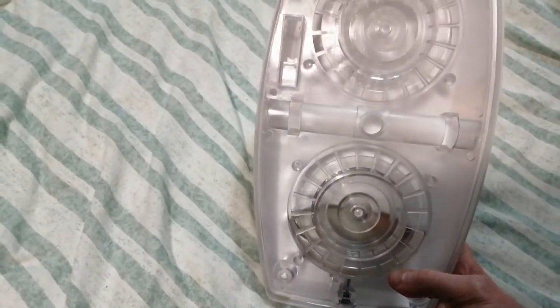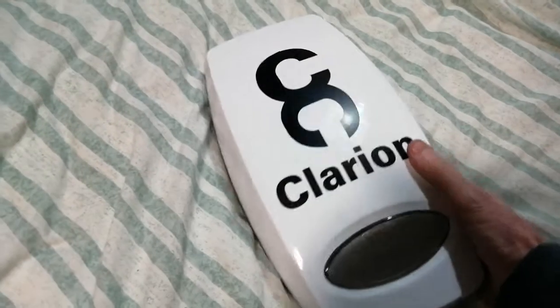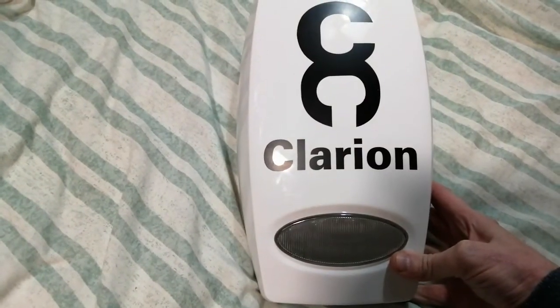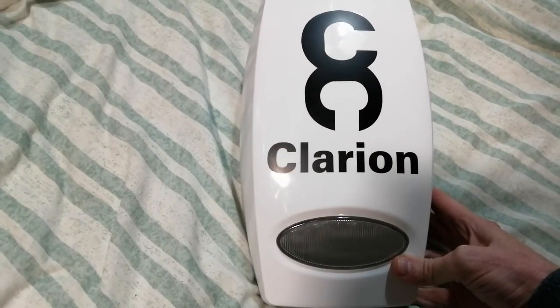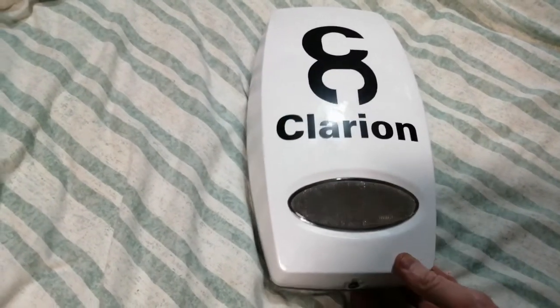It's a total dummy — there's nothing in it. It's a Pyronix Decibel. They came in various colours. There's one down the road in blue. I've seen them yellow and I've seen them red, and this one's obviously white.